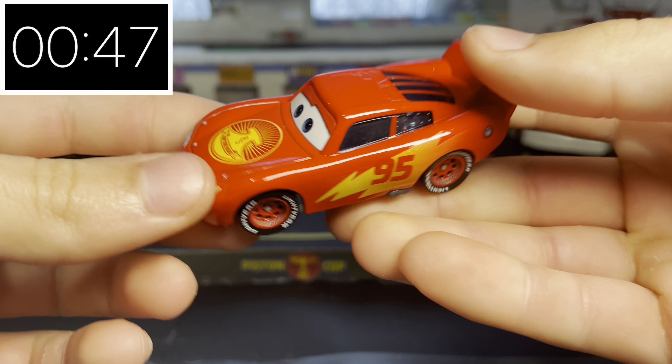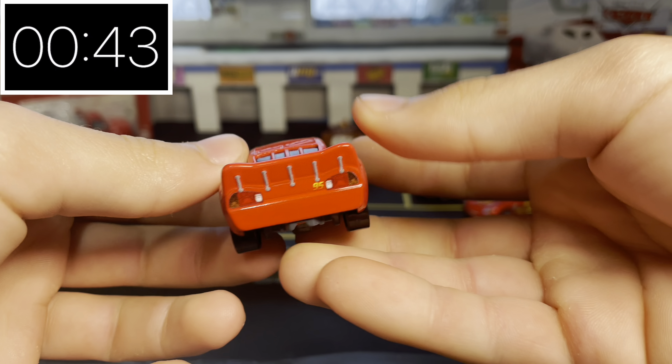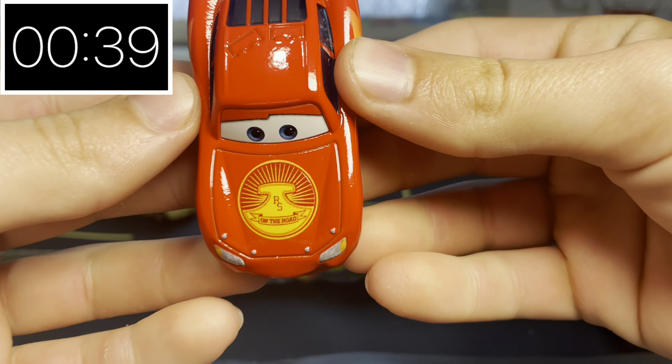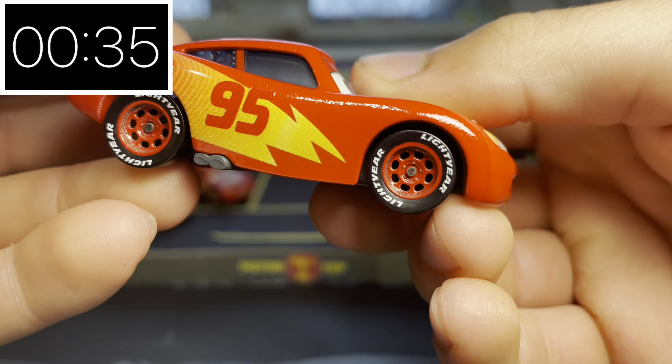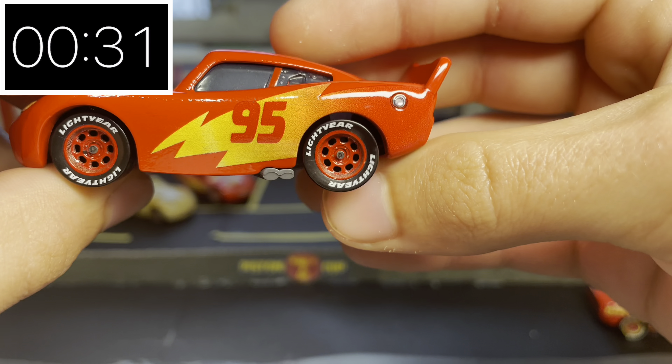His paint job is quite simple, but that does highlight some of the finer body details, like those separate windows and silver gas cap. Speaking of the paint job, he has a very nice Radiator Springs on the Road logo on his hood instead of the Rusteze, as well as a nice 95 with the bolt — pretty nostalgic of Cars one.